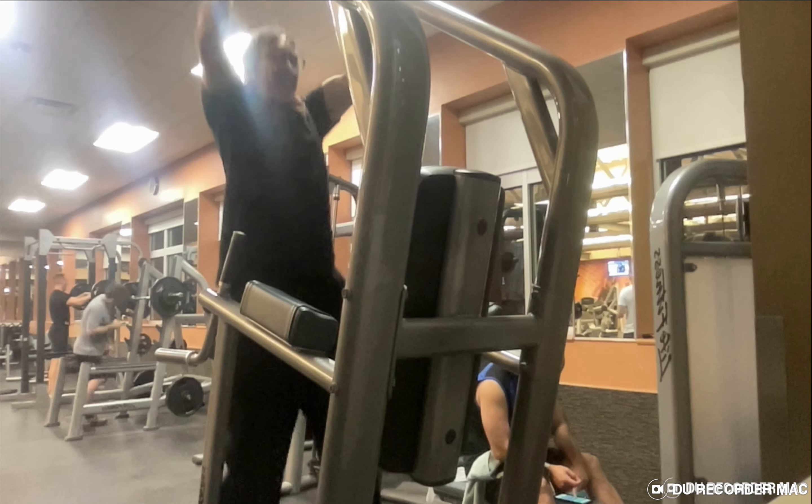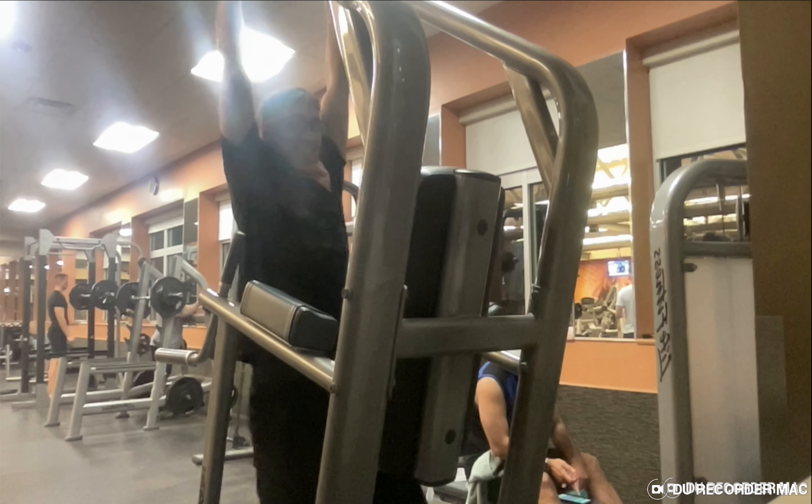If you're going to be hanging, you're going to be working the forearm and grip muscles. That's usually what it does.